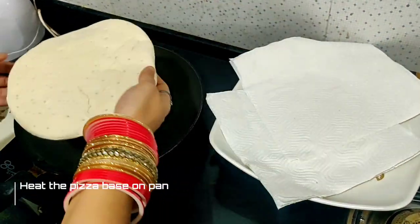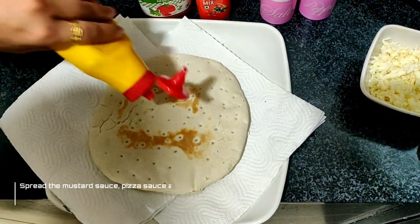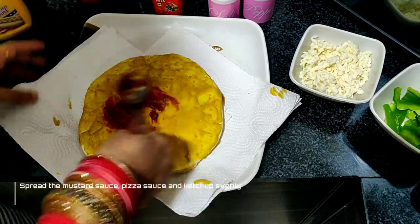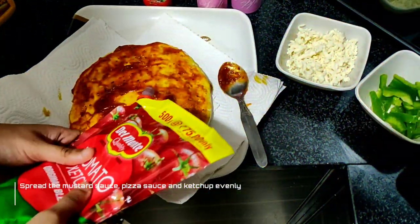We will make the pizza base on our own side. Now it is crunchy. I will spread mustard sauce, pizza sauce and ketchup evenly.